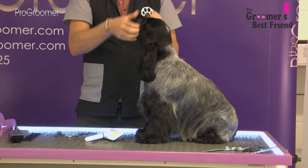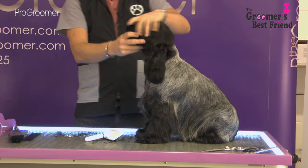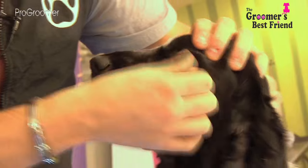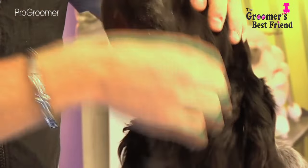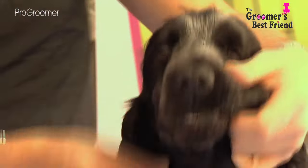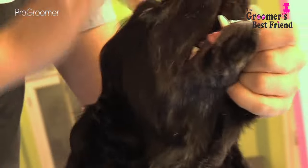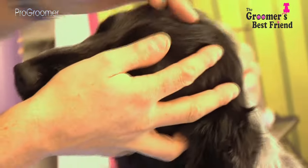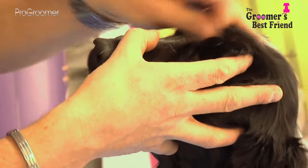Ralph's got quite a clean muzzle, but some cockers get very hairy muzzles — you might need to do a bit of stripping or use thinning scissors to take away unwanted longer hairs on the foreface and muzzle, and clear the hair between the eyes in the stop area to try and define it a little bit.